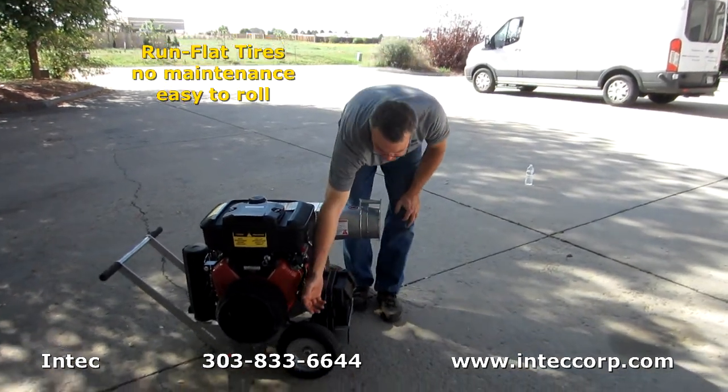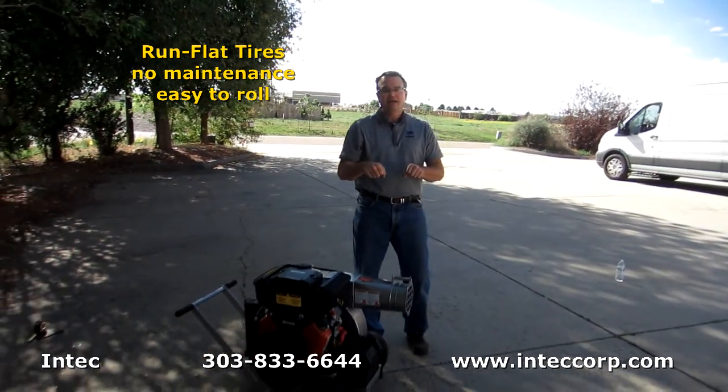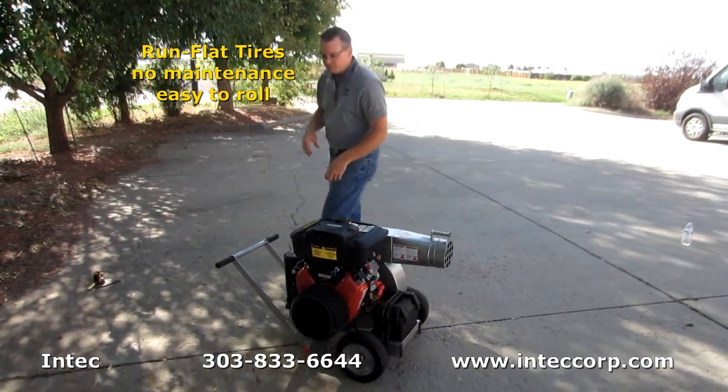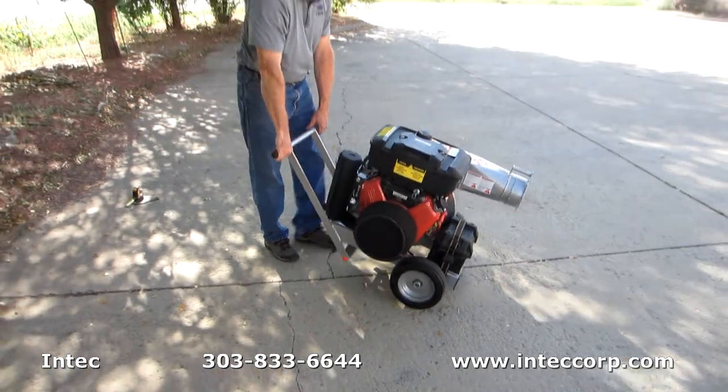Coming around, we also have run-flat tires, so you don't have to worry about trying to move a vacuum and having a flat tire or a tire that's low on air and you need to pump up. These tires are always going to be ready for you to move around — very easy and highly portable from the way that we set the vacuum up.